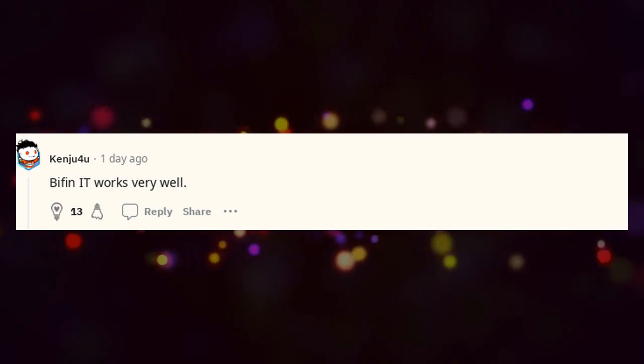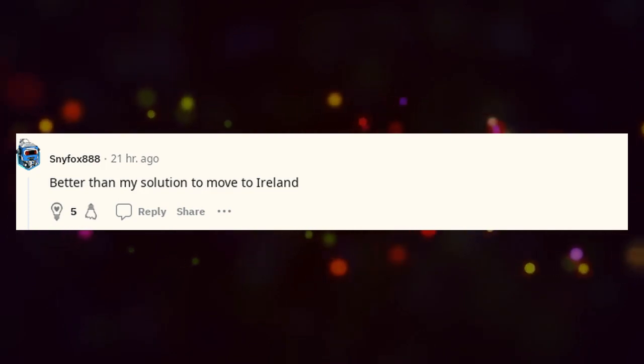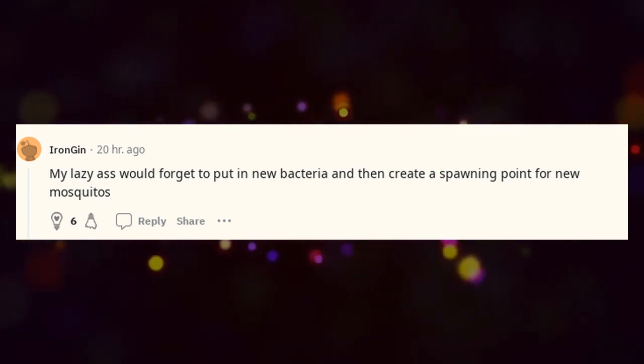Bifenthrin works very well — better than my solution to move to Ireland. My lazy ass would forget to put in new bacteria and then create a spawning point for new mosquitoes.